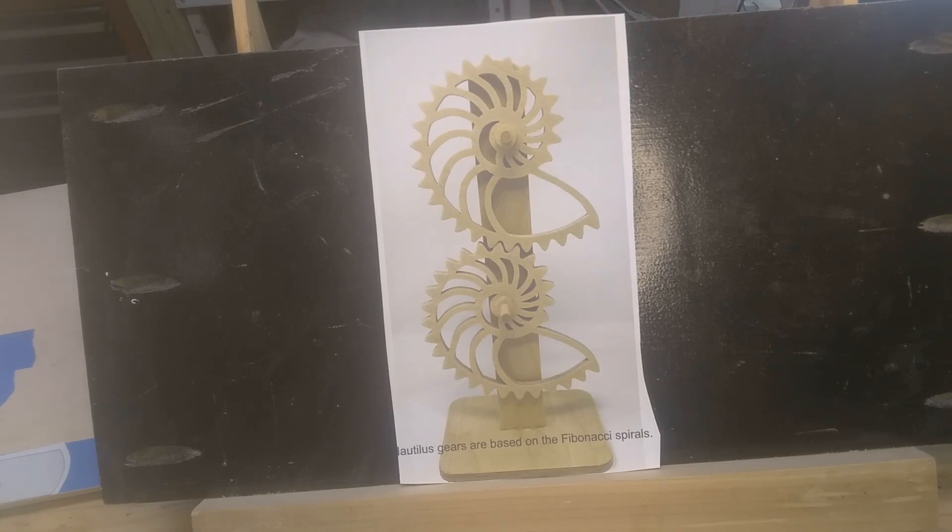The Fibonacci sequence is found in everything — including the stock market and everything that happens in this world. The world is based on numbers, and this project is just a representation of that. It's very interesting to see this work when you put these gears together. He has a video of it on his blog.